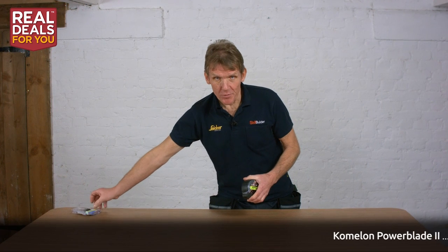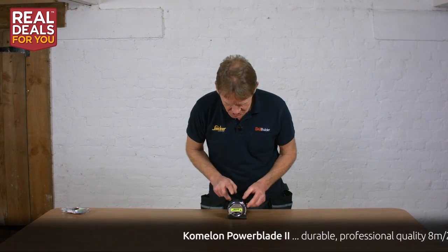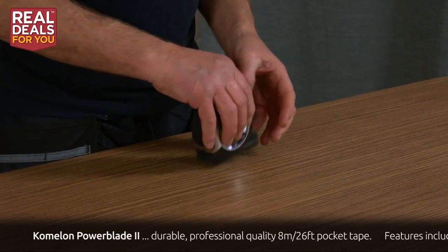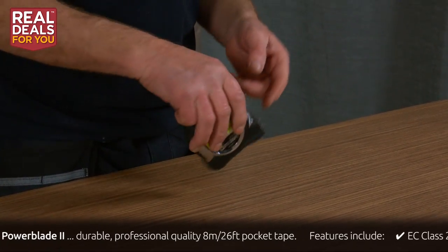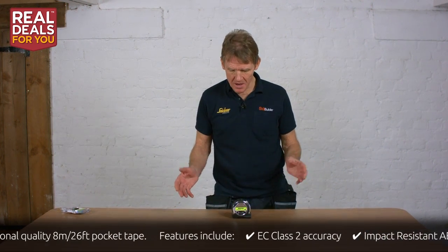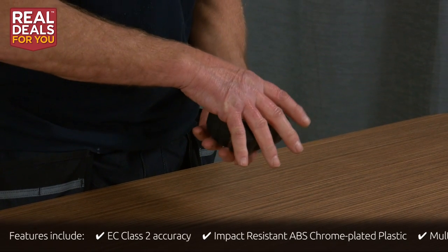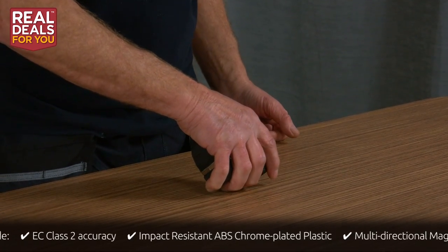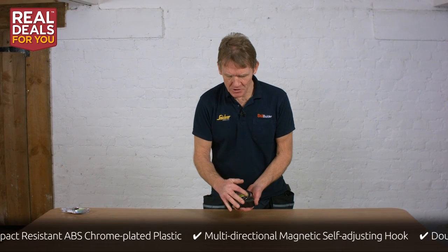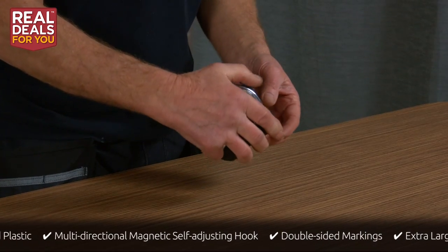Let me take the packaging off — that was pretty good. As you can see, it's got a rubber coating around the outside that saves it from knocks and from damaging things. It stands up quite nicely and it's also pretty comfortable to grip. An eight-metre tape is just about the maximum I'd want to hold; I prefer a five-metre one, but I'm fairly happy I could hold this without dropping it.